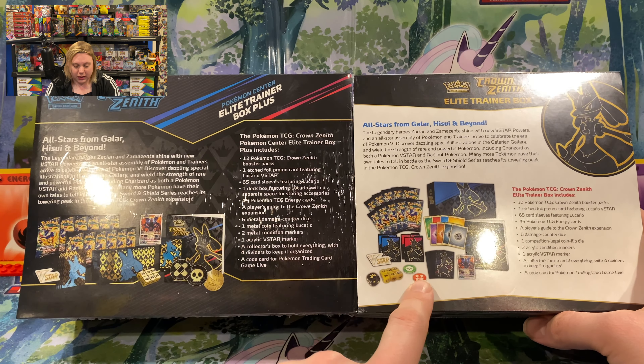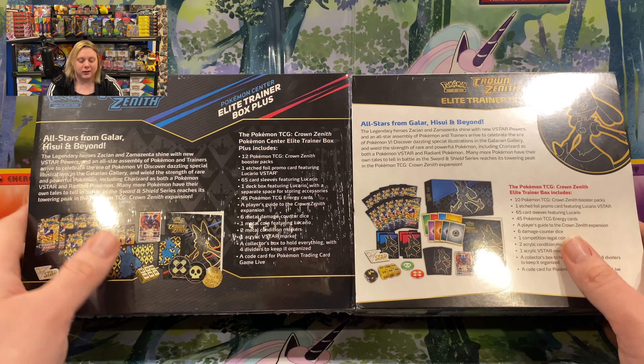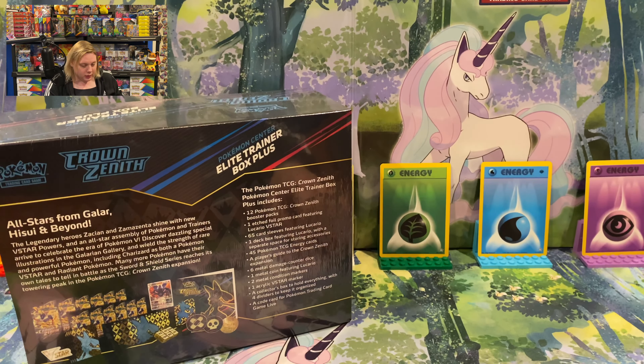We're also going to be comparing this to the contents of the standard Elite Trainer Box to see what the small differences are. Don't forget to like and subscribe — we've got a lot more unboxings coming up soon. Without further ado, let's sit back, relax, and crack some packs.